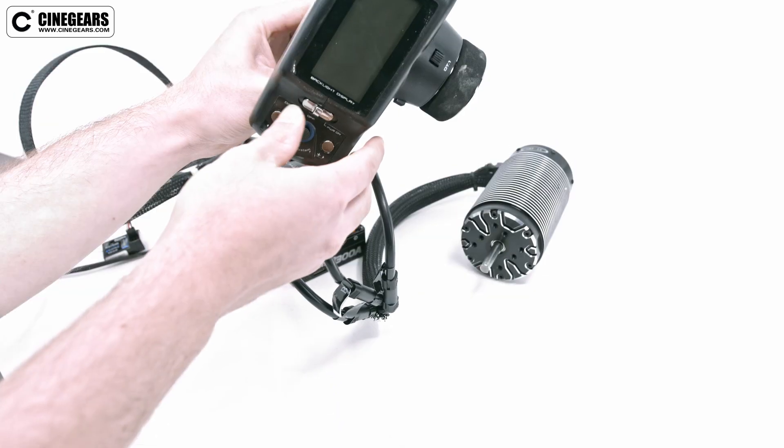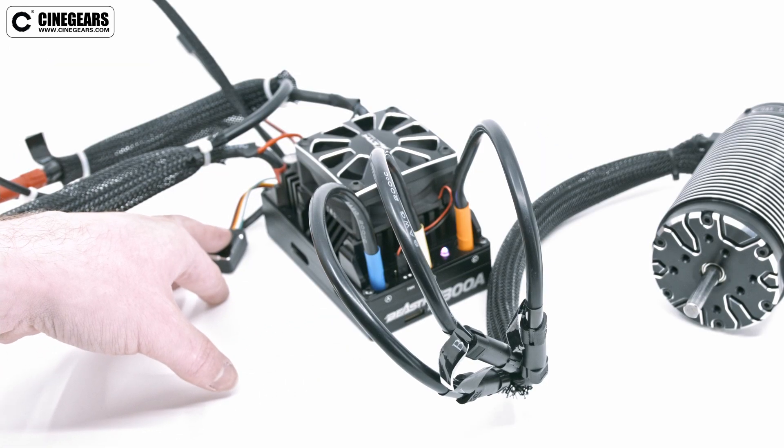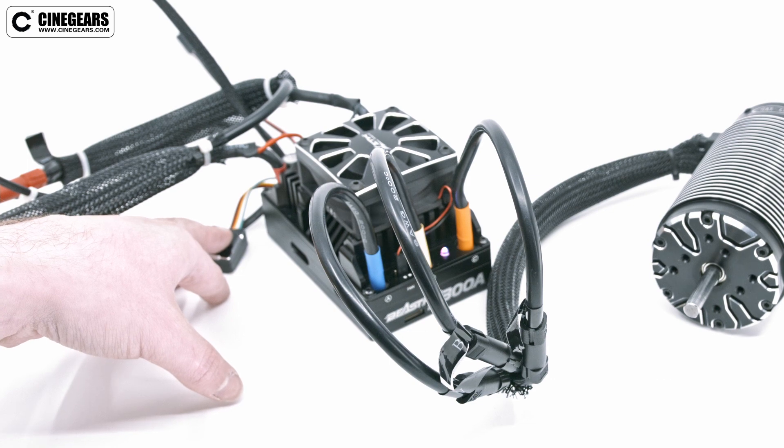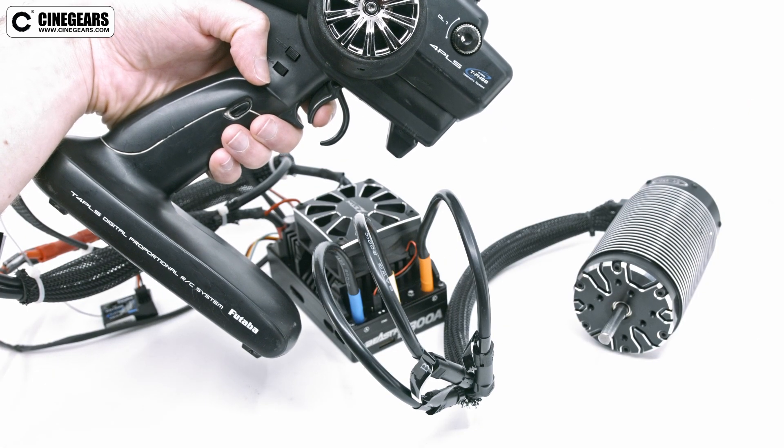Turn on the remote and long press the power button attached to the ESC until the LED light turns solid blue. Then, hold full throttle on your remote until the light stops flashing red.